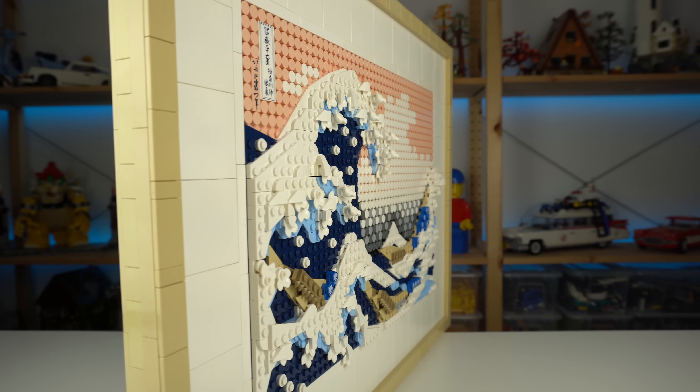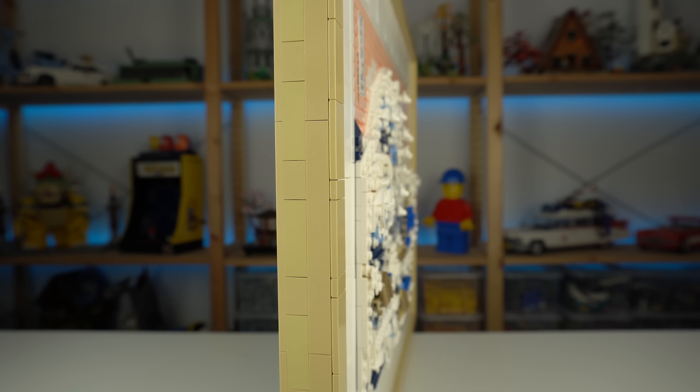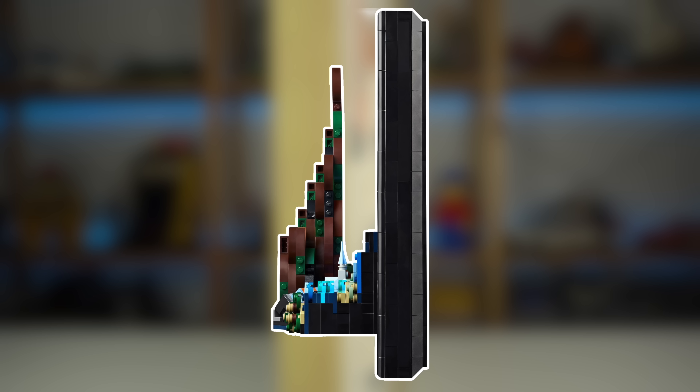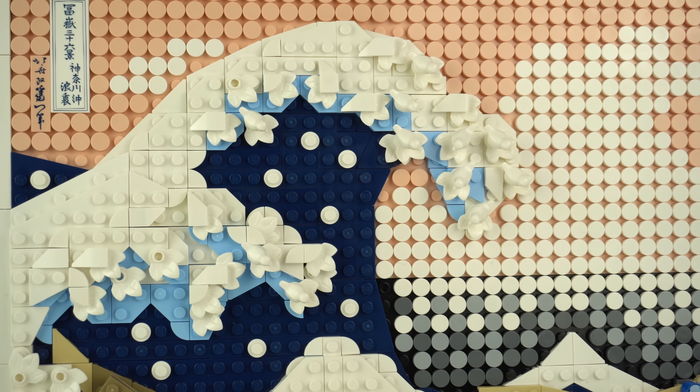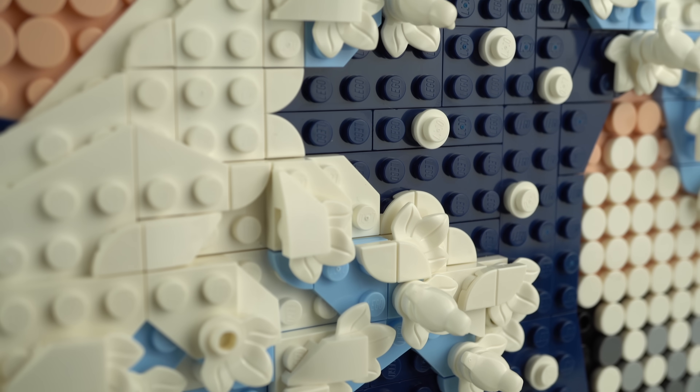The Great Wave itself has some degree of depth, kept to a minimum compared to the extreme that the LEGO Ideas Starry Night set had, which was to me at the time one of the downsides of that particular set. You kind of feel the wave about to crash, and some of the texture was done with the use of leaf and bird elements recolored in white.